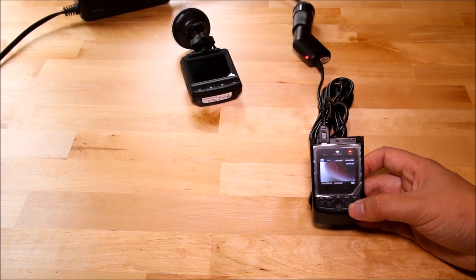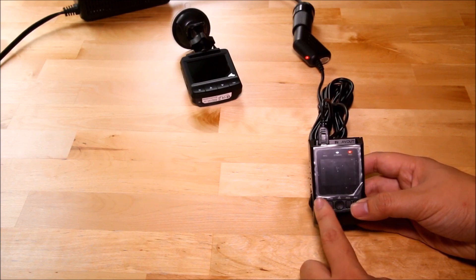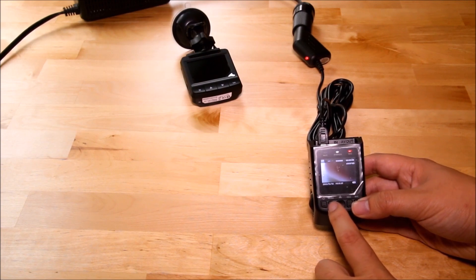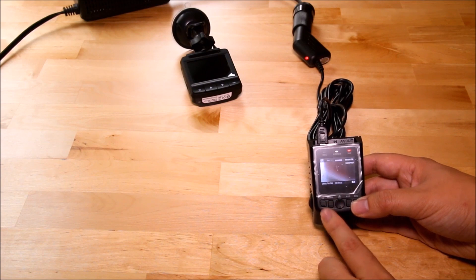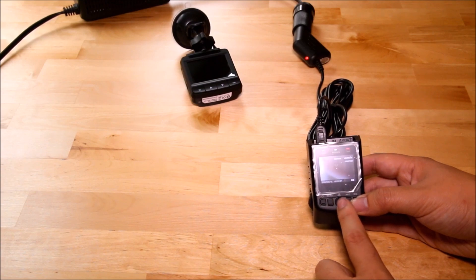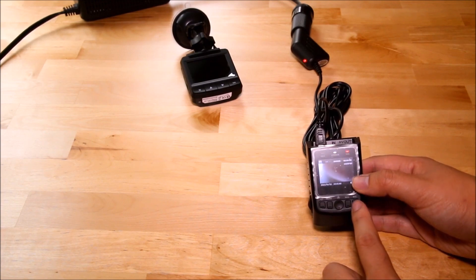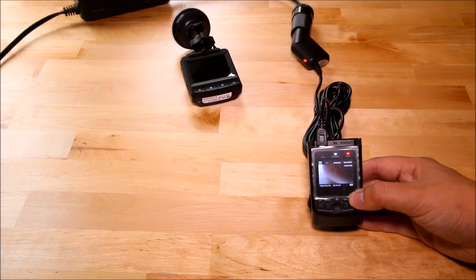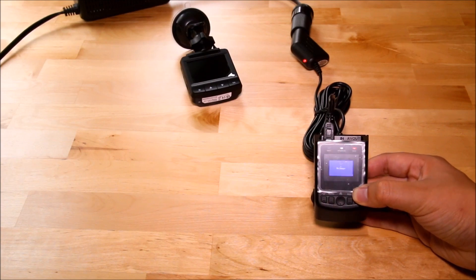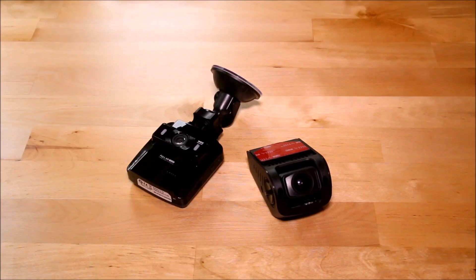The G6 has basically the same interface but the buttons are a little different. There's a power button on the left that turns the screen on and off, a menu button to the right of it for settings, and a middle button for emergency mode — that tags a file as an emergency event so it doesn't get overwritten. There's also a mic button, which works the same as holding down the M button on the G1 — it cycles through picture mode, playback mode, and back to video mode.